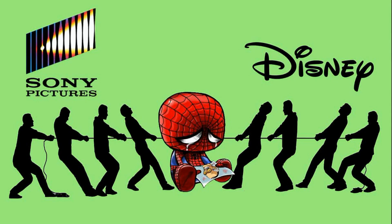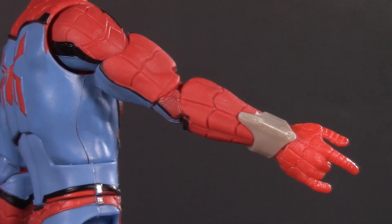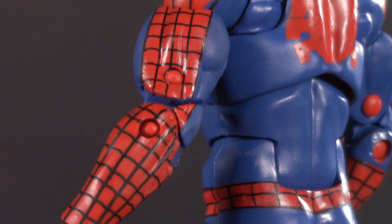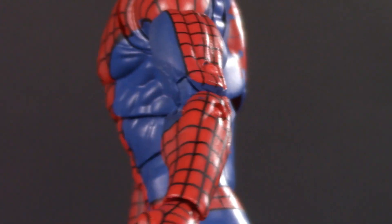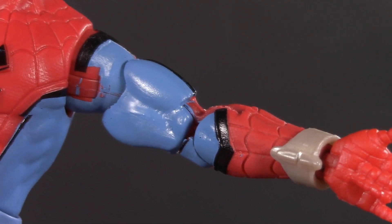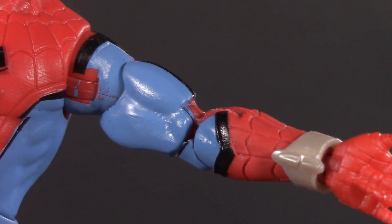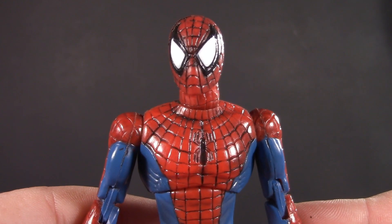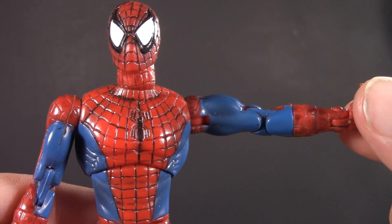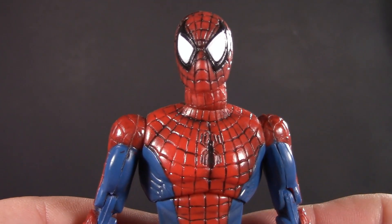One of the biggest things that I'm personally very excited about are pinless joints in the arms. Because of the way that action figures are manufactured, the pins usually end up being red, and they stick out like a sore thumb. Finally, we don't have that problem, and I am super excited to see where Hasbro takes it from here. Though this is a pretty good opportunity to remind everybody that Toy Biz was already doing this back in the year 2000, and then everyone just sort of dropped the ball.